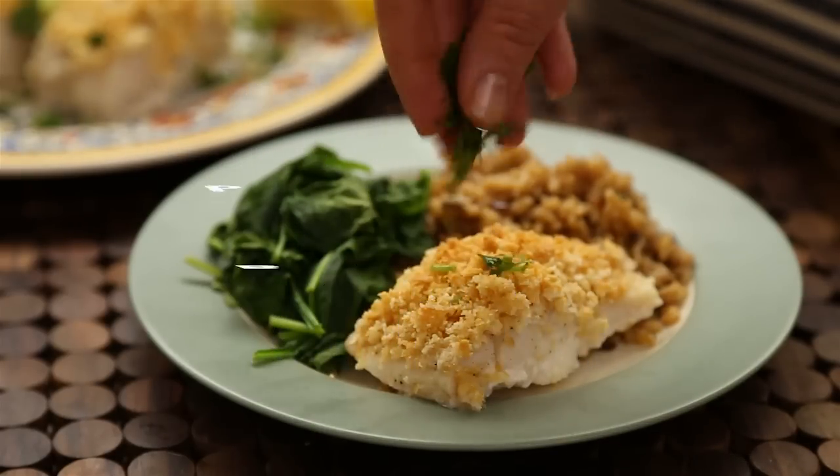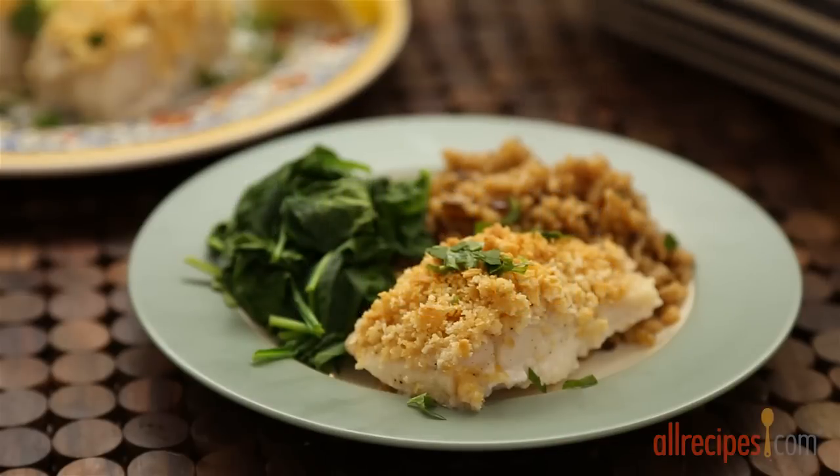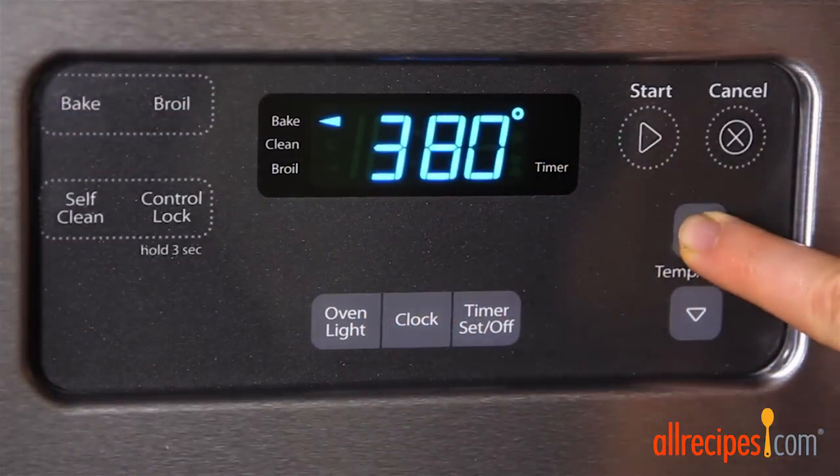All Recipes member Pam shares her recipe for Perfect 10 baked cod that's fast, simple, and delicious. She suggests serving it with rice pilaf and sautéed fresh spinach. Alright, let's get started.